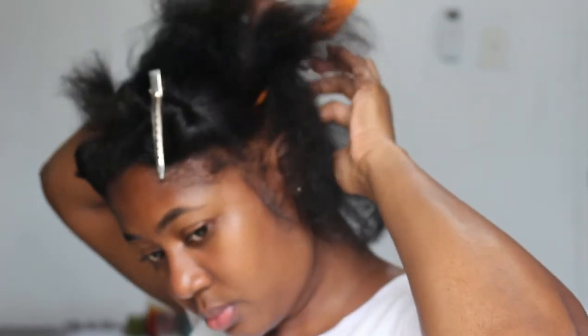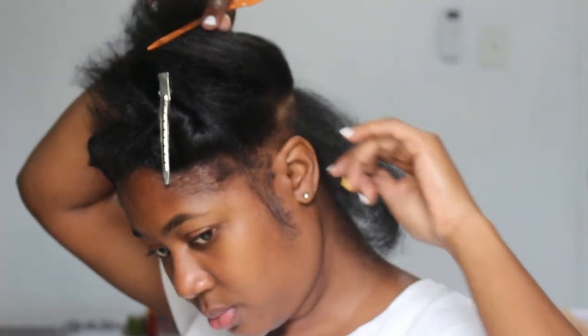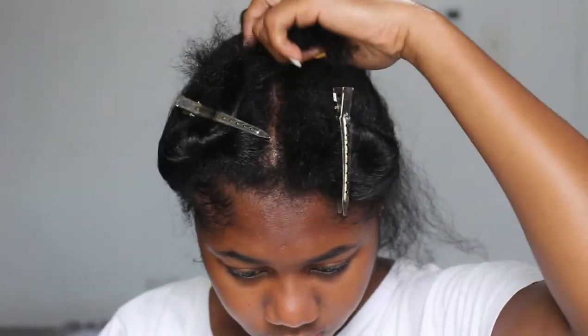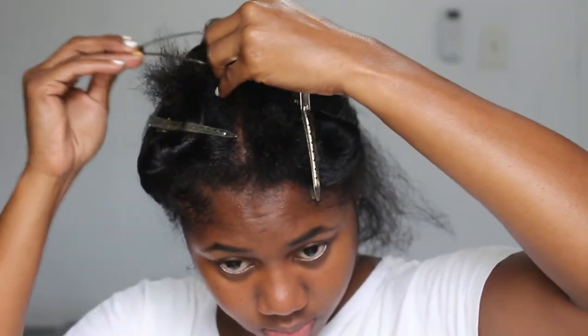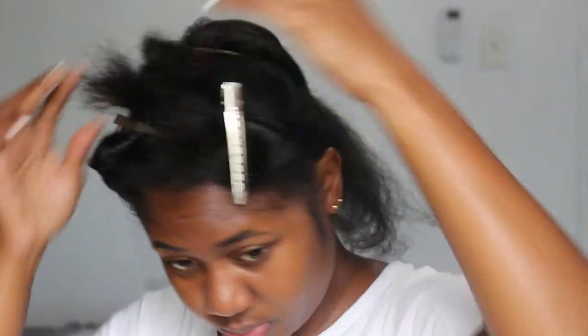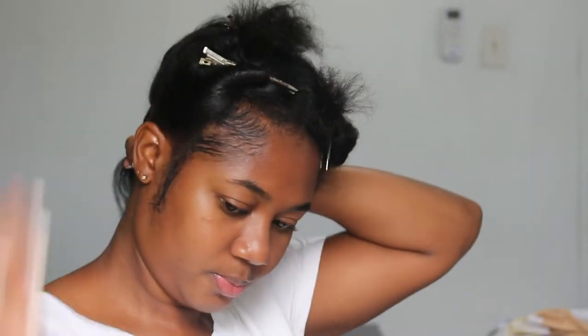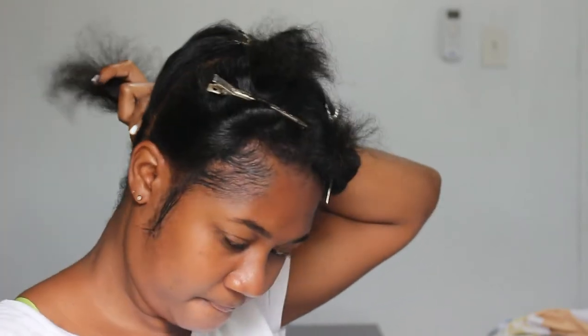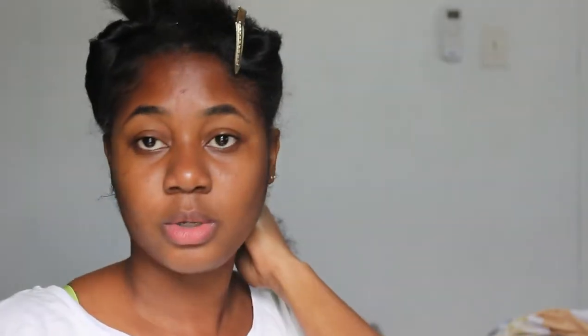I'm doing my sleek ponytail with my hair previously flat ironed — it actually looks blown out right now. Doing my hair in this state made the ponytail process super easy, so I would recommend that if you guys want to do a sleek ponytail, you do it after you flat iron or blow out your hair. The process will be so much easier.